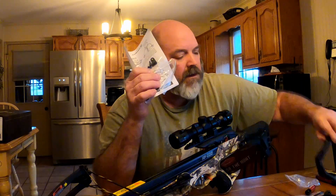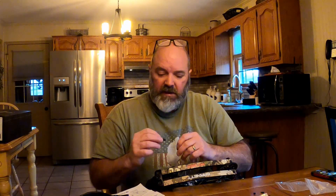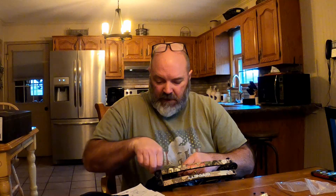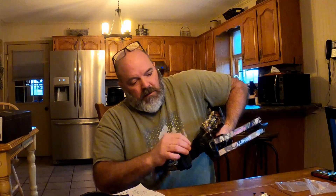Now we're going to put the foot stirrup in. They gave us two rubber pieces, and there's a little edge right there — just put that down here and get it right there.